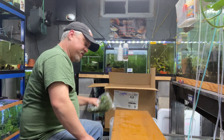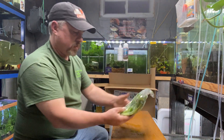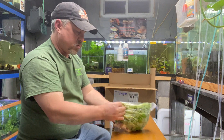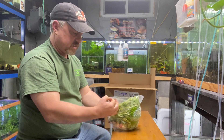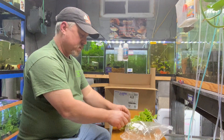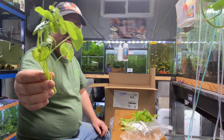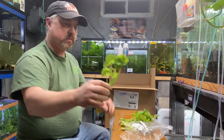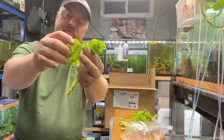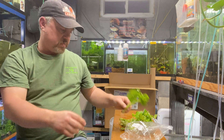Next up is Brazilian pennywort. I love this plant — I love how it smells. If you watch my other videos you always see me take a sniff of it. Another easy plant; you can float this, you don't have to plant it in the substrate. These leaves will grow up and fan out over the top — it's a lily-type leaf. Brazilian pennywort, easy easy plant.